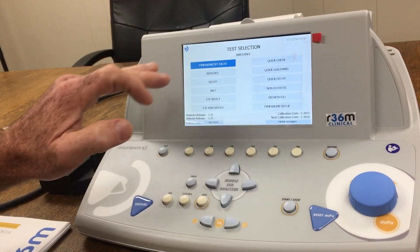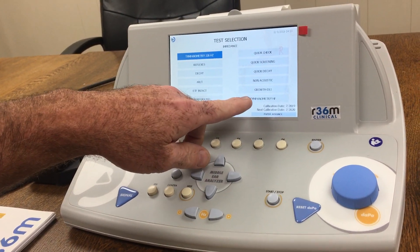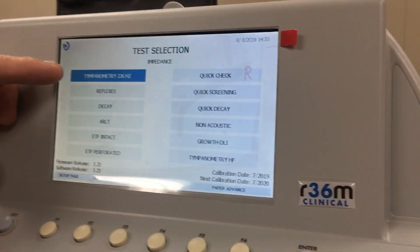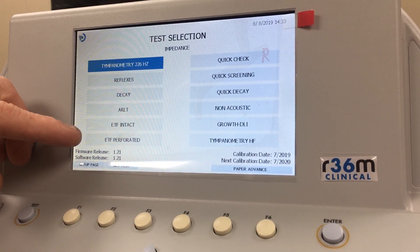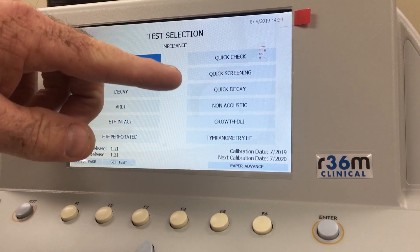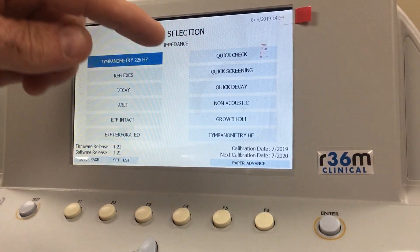Because this is a multi-frequency clinical unit, you have tympanometry high frequency, regular tympanometry at 226 Hz, reflex, decay, ARLT, ETF intact, ETF perforation, quick check, quick screening, quick decay, non-acoustic, and growth DLI.